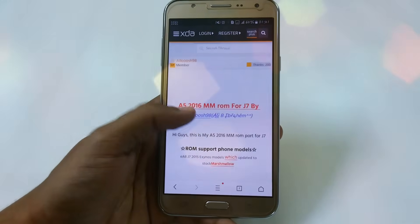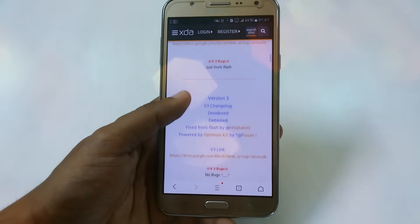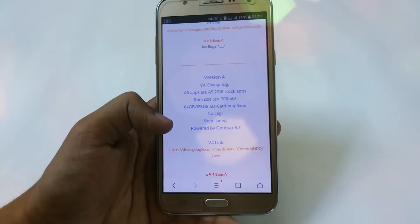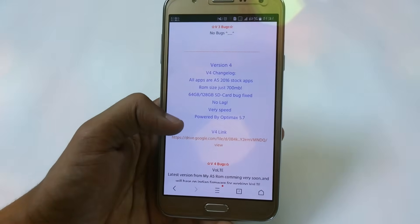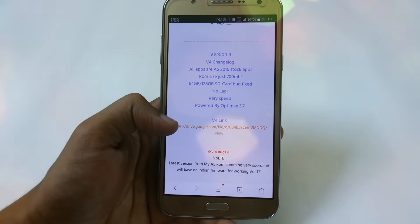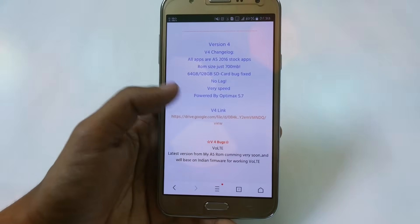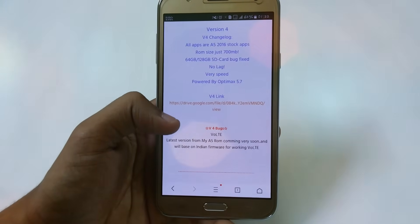Hey, what's up YouTube, this is Rumanish from TechBotool. In this video I'm going to show you A5 version 4 — finally we have the fastest ROM ever. We have all the apps of A5 2016, the file size is only 700MB. The bugs on 164 and 128GB cards are no longer present, bugs have been fixed, no lag, very fast, and it is powered by the latest Optimax 5.7 kernel.